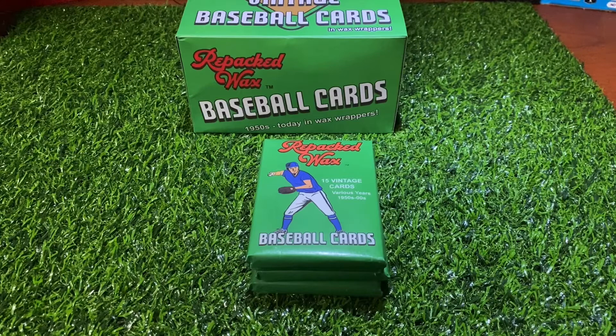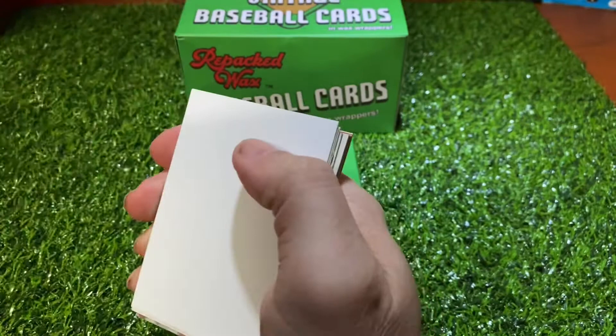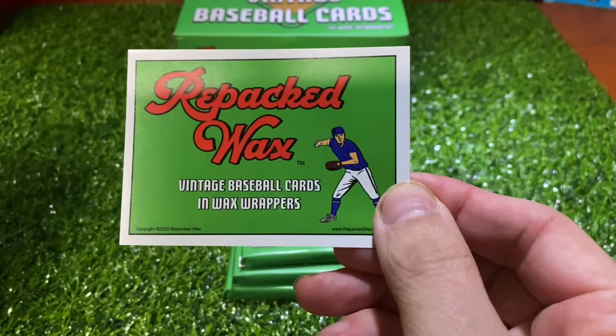Hey guys, welcome to a brand new video. Today it's video 2, box 2 of our Repacked Wax series, so we'll go ahead and jump right into it. If you want to get one of these boxes and you're curious, there it is — Repacked Wax — another website to order one of these. They've got the 70s wax as well, that's a future video.